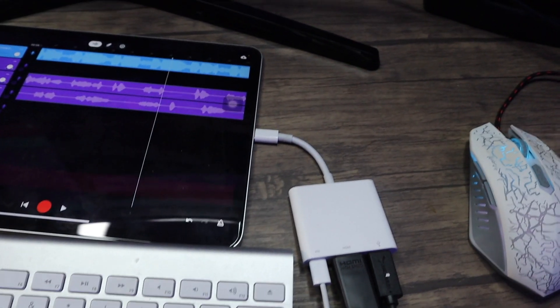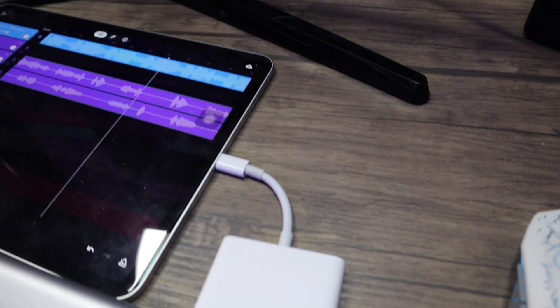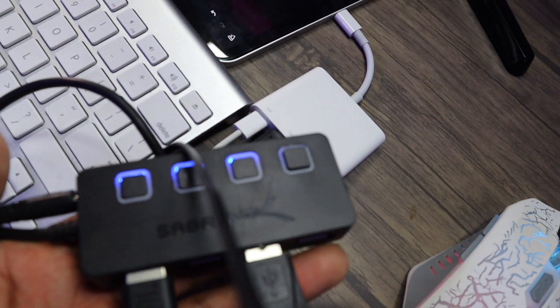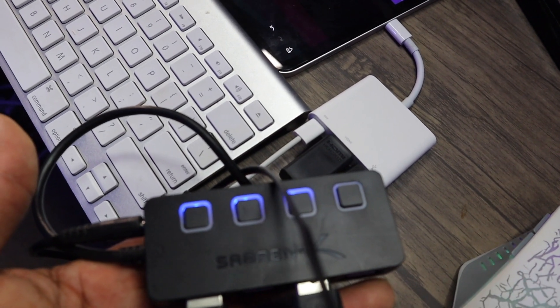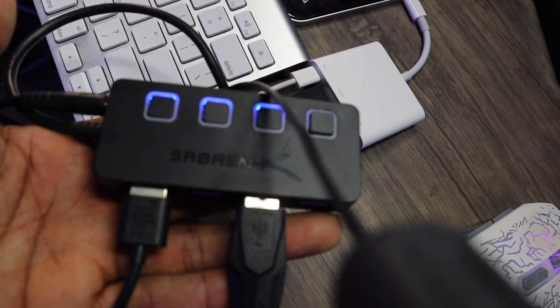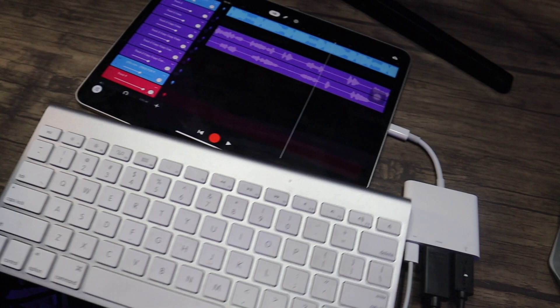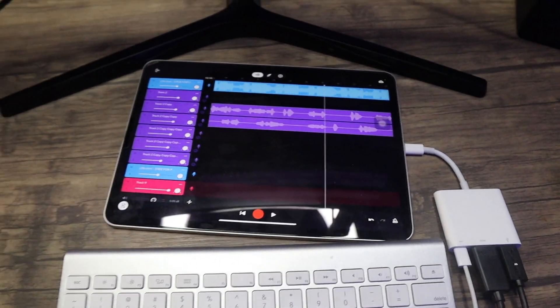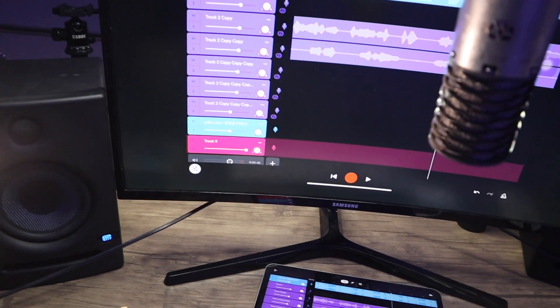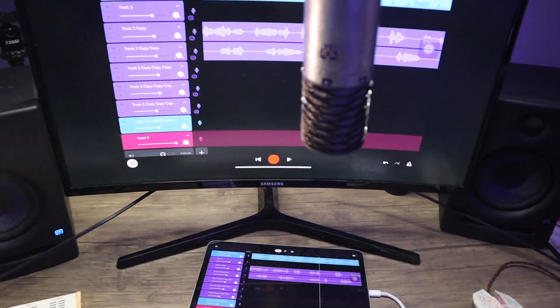That's all there. Can't forget about the hub — the hub makes all that power able to be done. So it's like I got that. It's all simple. I did the setup video; ain't nothing really changed about how to put it together, but this is pretty much it.